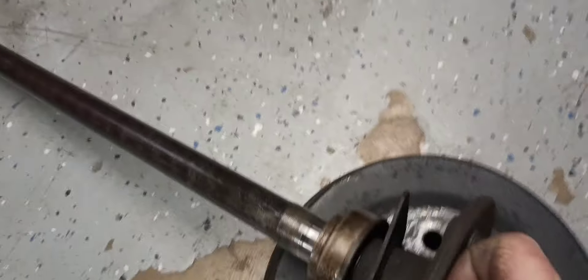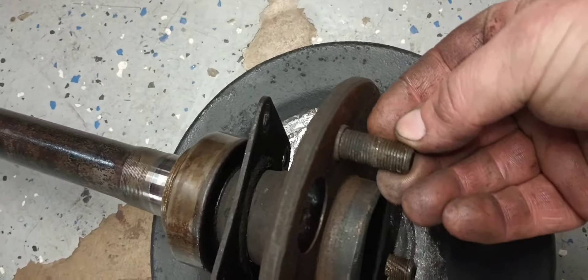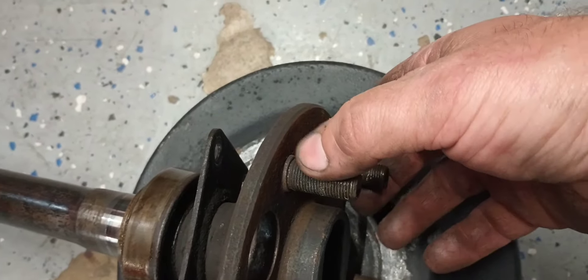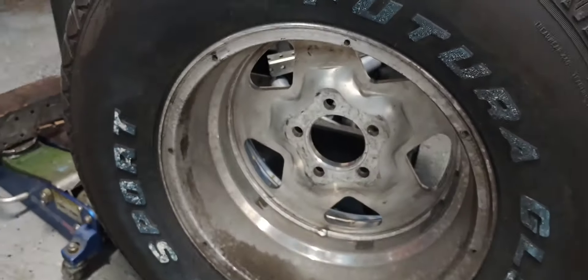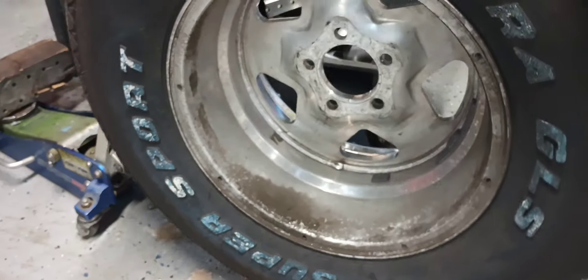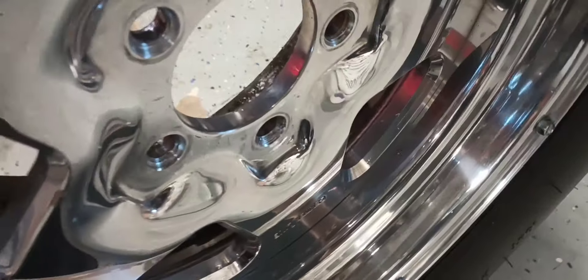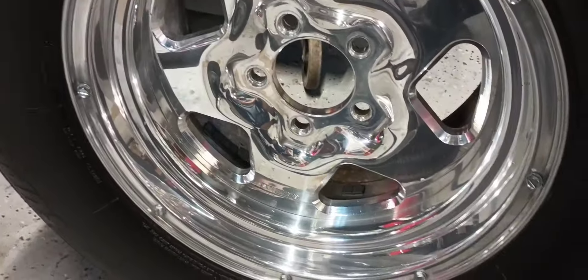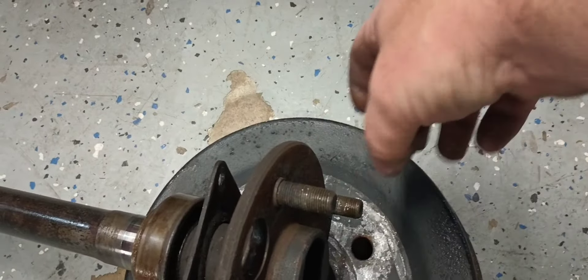These are the factory axles out of this car with the factory Ford lug studs, and as you can see they're not super long. But with my aftermarket wheel right here, which is a Simmon Telstar, these wheels are quite a bit thicker than a factory steel wheel that the car would have come with. And what that means is you need to make sure that you have enough thread engagement.